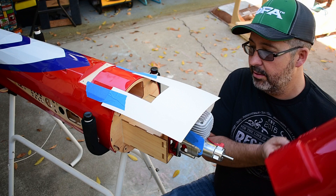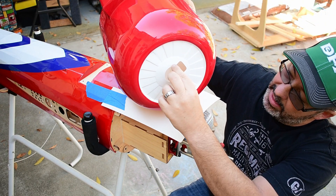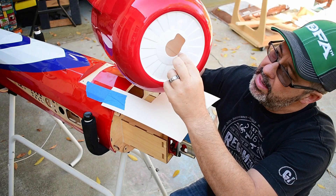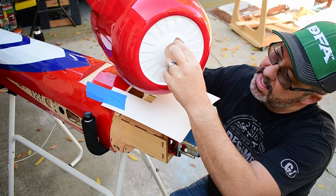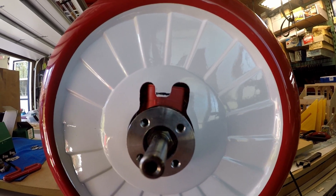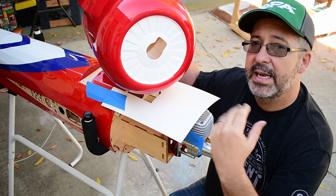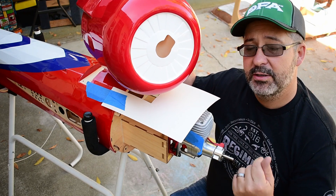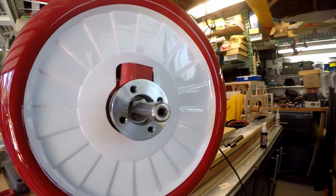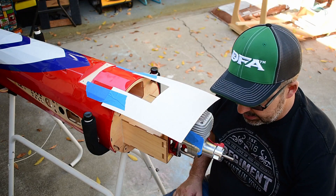First thing I did was work on the cowl cutout. I found the width by peeking through and marked it with a Sharpie. Then I used my quarter inch drum sander, going higher and higher, about an eighth inch at a time, until I was clearing the corners. Then I used a cutoff wheel to cut straight across and sanded smooth. Once I had the final dimension, I took sticky-back sandpaper on my finger and went around it to make sure the edges were all nice and smooth with no rolled parts from the drum sander.